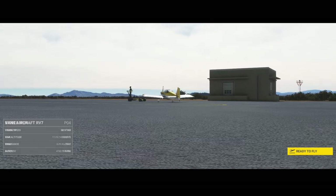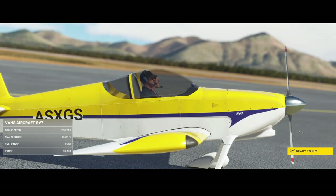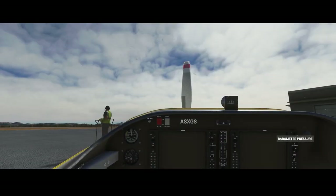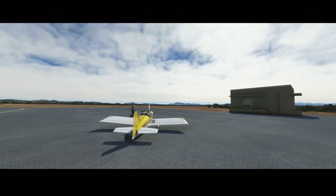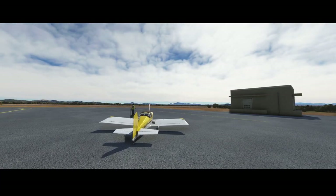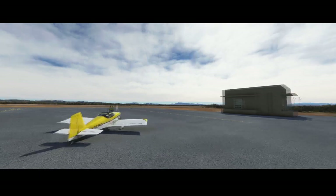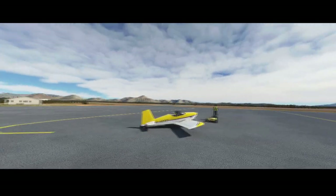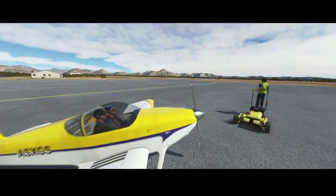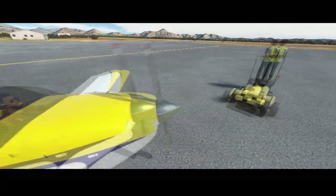Welcome to this new Adam Spotlight. In this Adam Spotlight we're going to look at the Vans Aircraft RV7, which is currently shown on screen. As you can already see, it's really detailed. It has been released — it's actually today. So it's a brand new one, the first release of the aircraft. As you can see it's pretty detailed, and the modeling is really nicely done. So it's high quality.